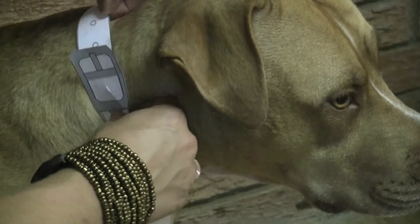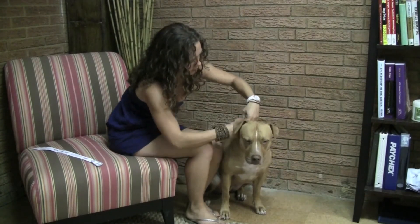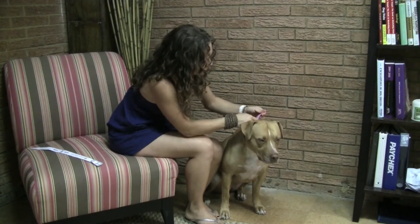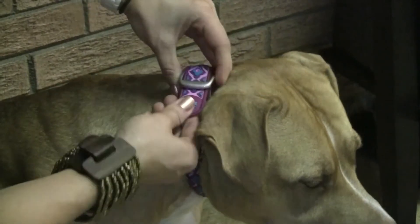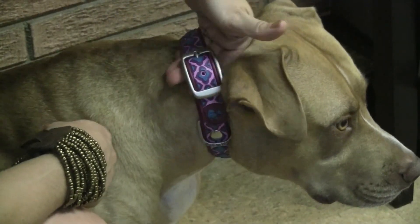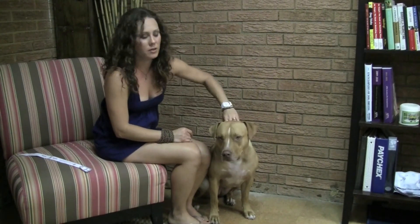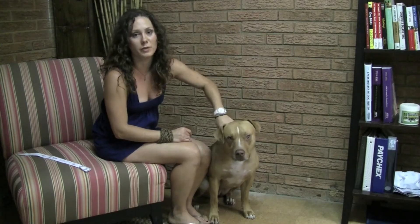It just depends on how tight you want your collar. It's a perfect fit, actually. I can fit some fingers underneath — it's not too tight. Addy could probably move up to a large as well, but there would be a lot more excess hanging over after the buckle, so it's up to you on how tight you want your collar to be.